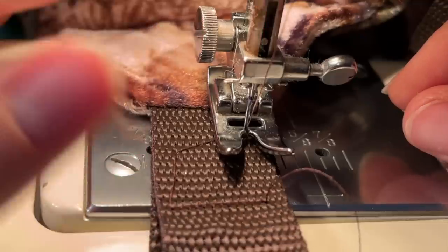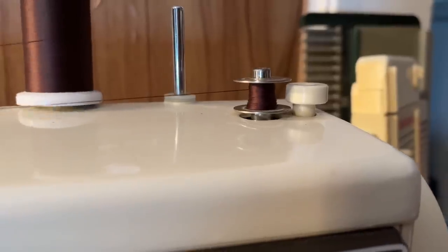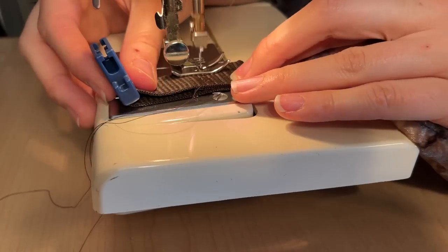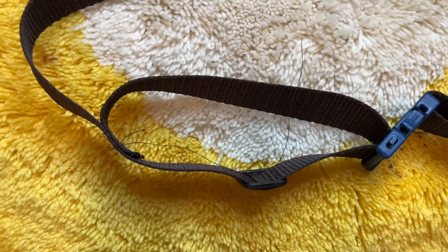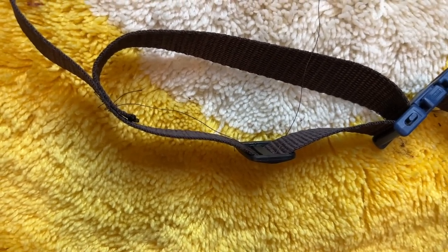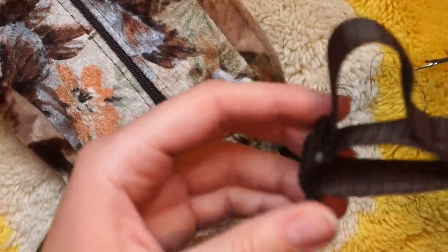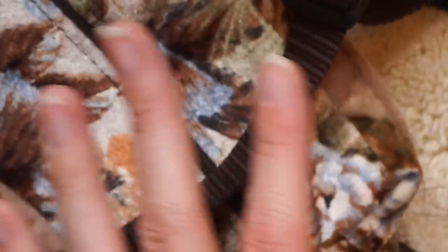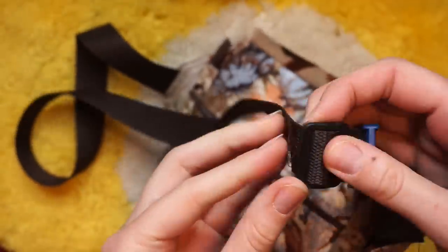Right at the very end the bobbin ran out — I literally had three stitches left. And then I discovered I'd sewn the last part on wrong. I had to unstitch it and redo it, hoping I had enough thread. I did it wrong a second time too. I eventually got it right — there are some things to fix but for the most part it's done. I kind of wish I'd made the strap a little longer even though I measured it to match my existing bag.